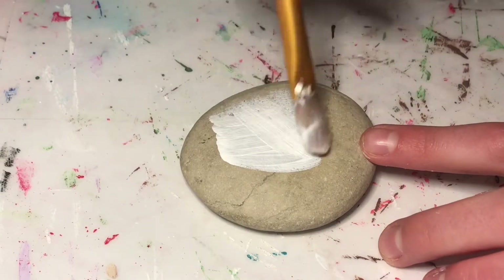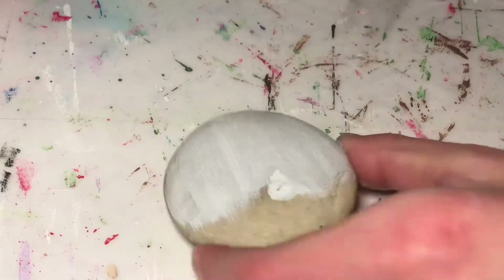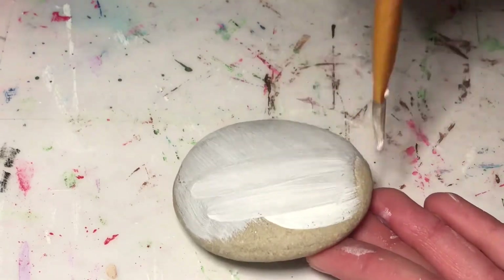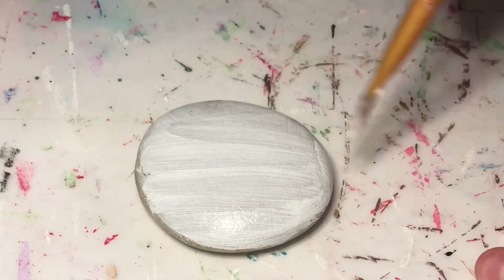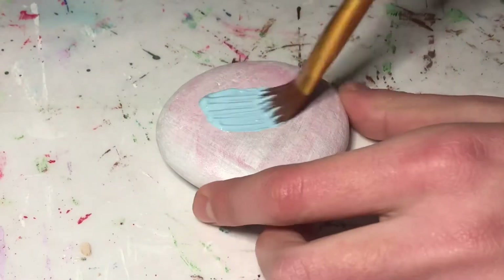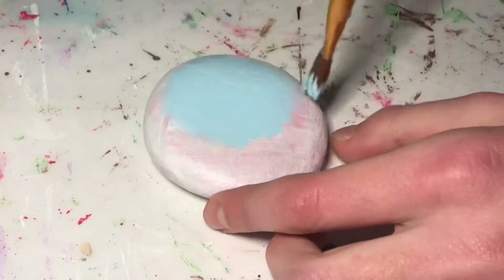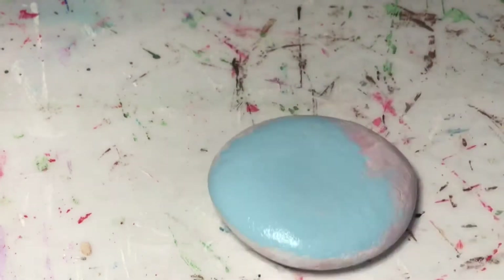So for this first DIY, I'm doing a snowflake-themed rock. The first thing I'm going to do is paint a base coat of white over the whole rock. Once that base coat was dry, I painted on a nice light blue color, and you may need to do a couple of coats of this.